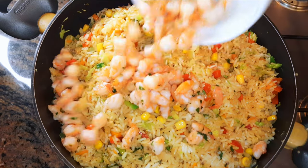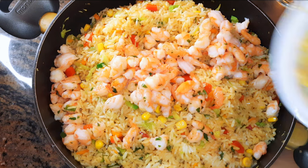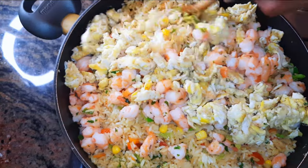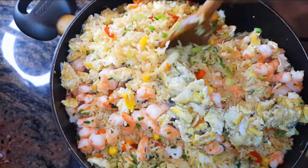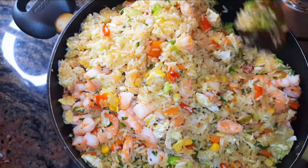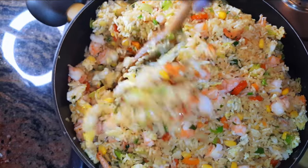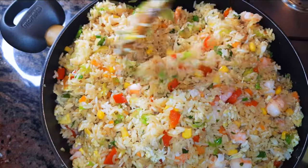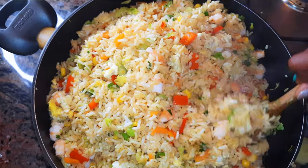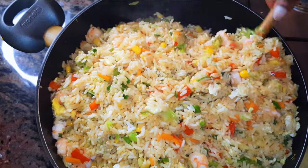Now it's time for the shrimps, then the eggs. It's almost ready — I'll keep on stir-frying for about two more minutes. After two minutes it is ready; I'll put off the fire and let it cool down.